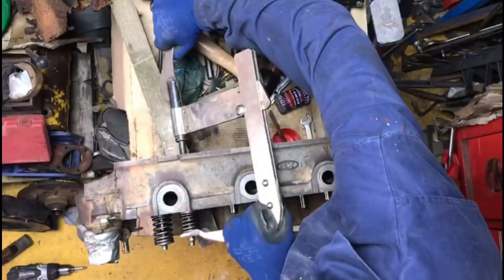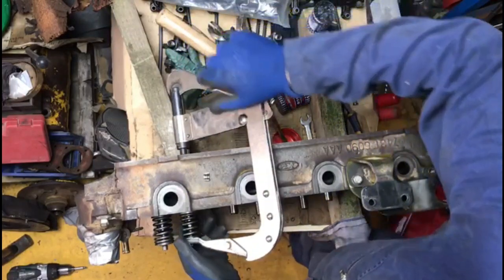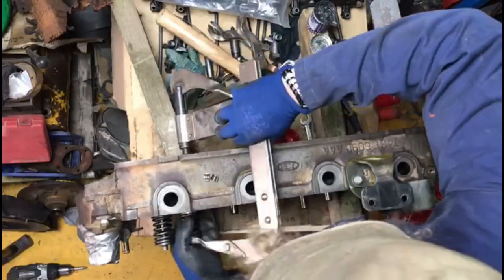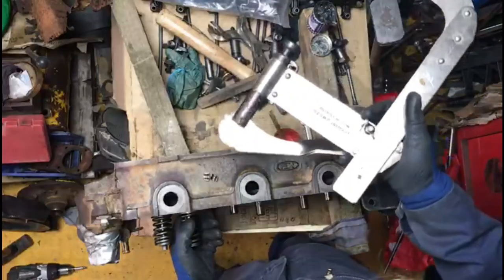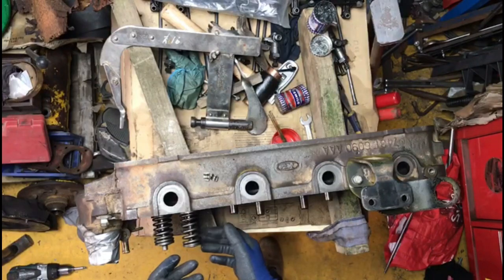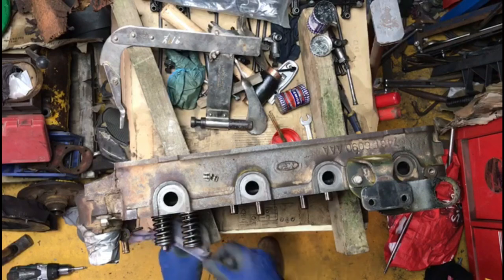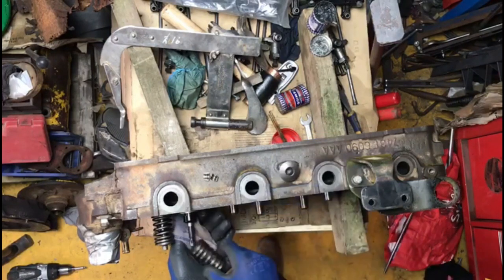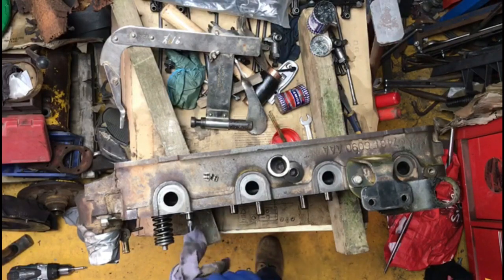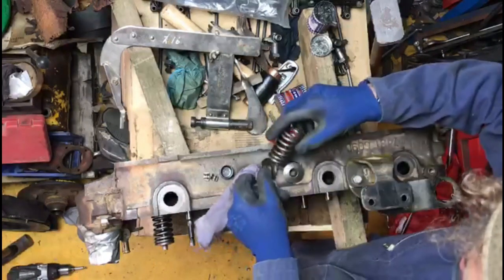I've never used one like this — oh there's a collet gun. There's one out, there's another. I think I should have backed that wing nut off a wee bit there, but just look at that now — cap, valve spring, umbrella seal. Just look at that. Absolutely beautiful.